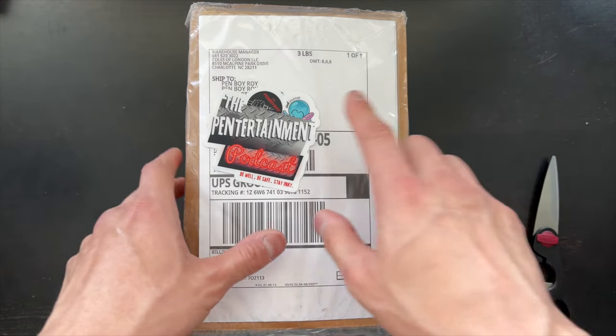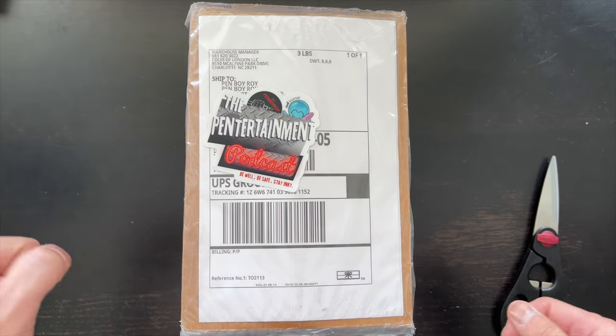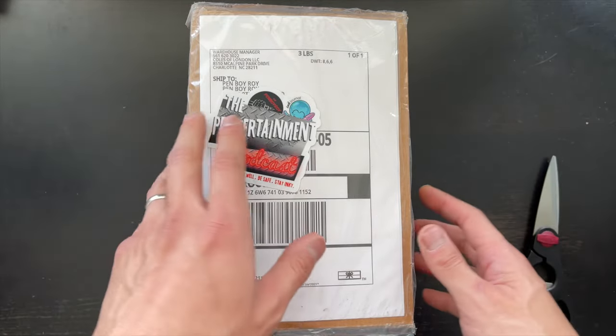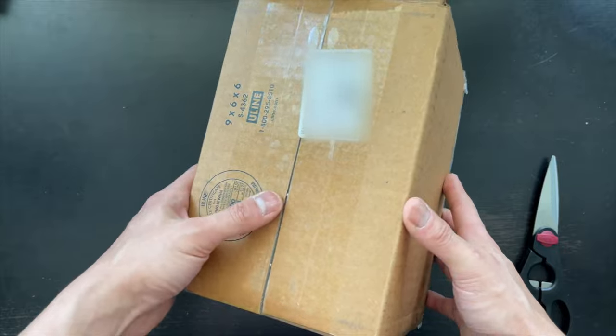Today, I'm really excited because Kohl's of London, which is the distributor for Visconti — they've got ST DuPont, they've got a lot of luxury Italian stuff — just randomly sent me this box and I have no clue what's inside. I just wanted to share with you guys the unboxing of whatever it is that's in here.